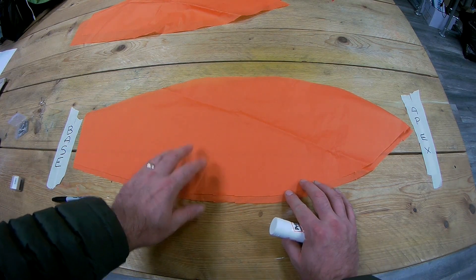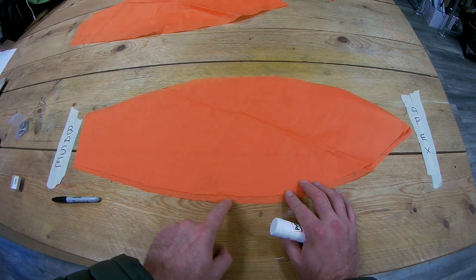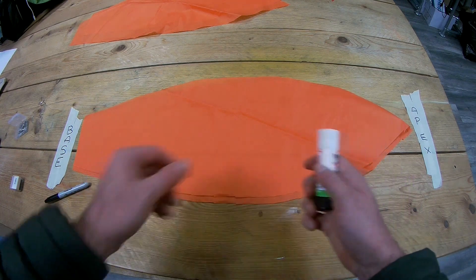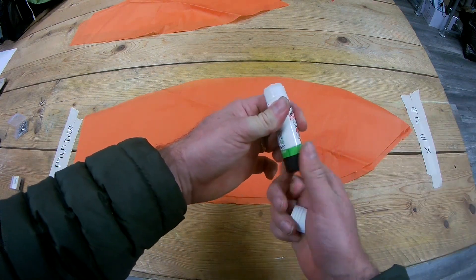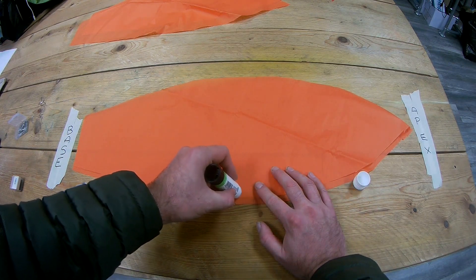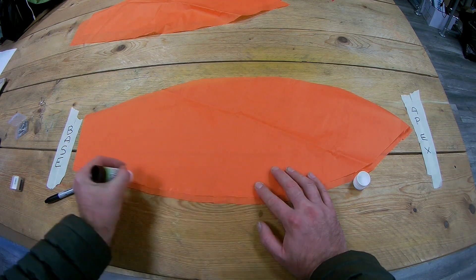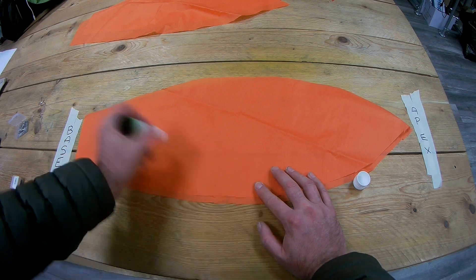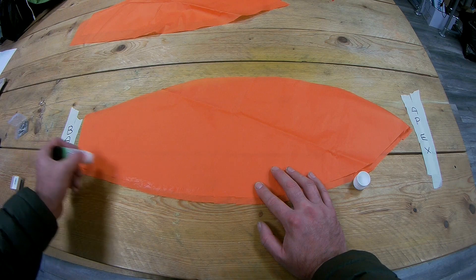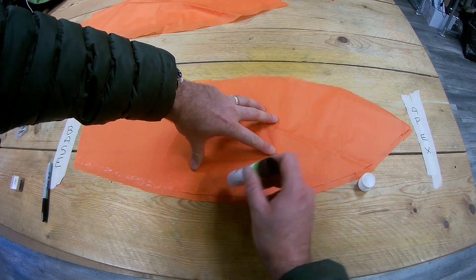I've got two panels here and the top panel I've pushed away from me slightly so there's a 10 to 12 millimetre bit of the bottom one exposed. I'm going to grab my glue stick and apply the glue to the top panel, carefully pushing out. You've got to be careful — I've put my hand here and I'm pulling away from my hand. If you just go like this, all the tissue kind of rips. Dolloping some Pritt stick on there — other glues are available, I should say.